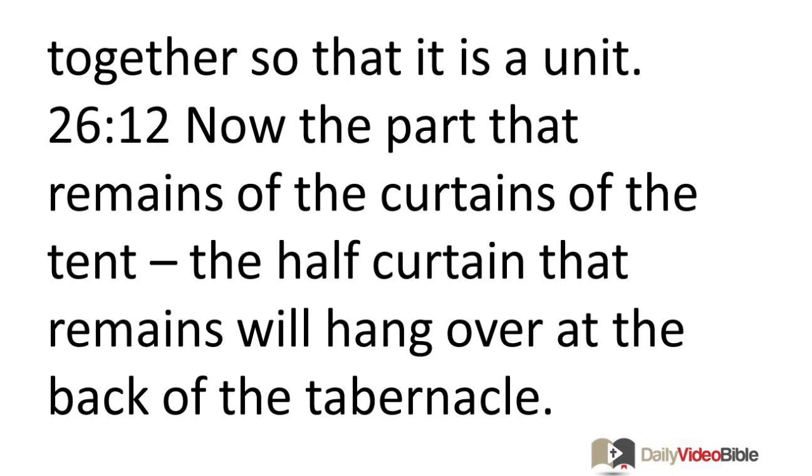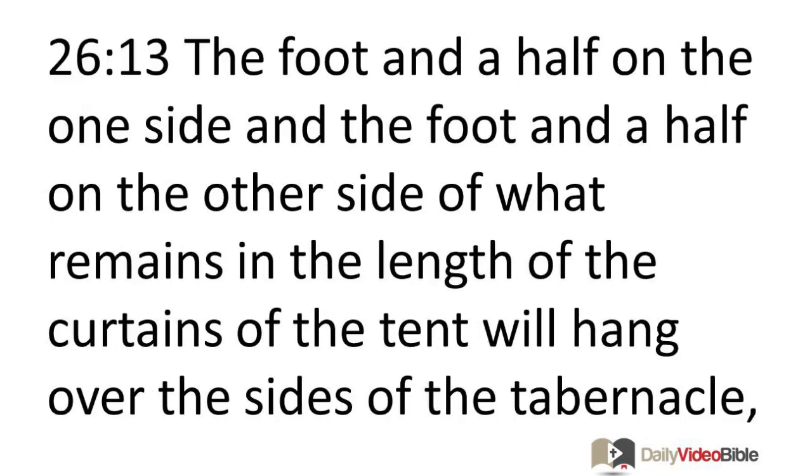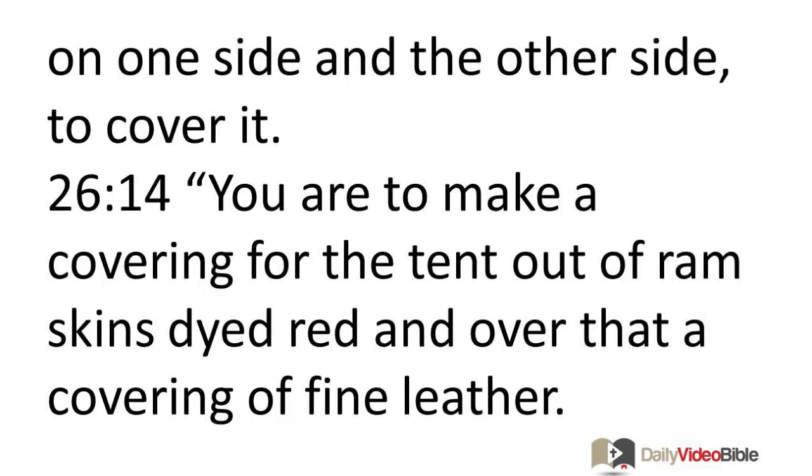The part that remains of the curtains of the tent — the half curtain that remains — will hang over at the back of the tabernacle. The foot and a half on one side and the foot and a half on the other side of what remains in the length of the curtains will hang over the sides of the tabernacle to cover it. You are to make a covering for the tent out of ram skins dyed red, and over that a covering of fine leather.